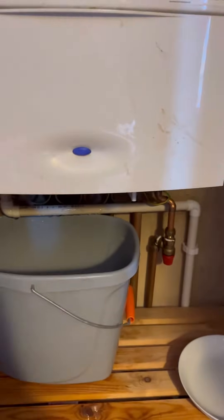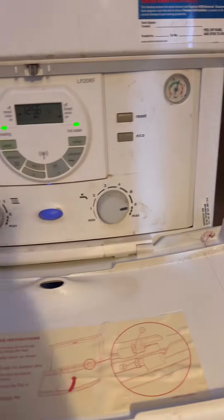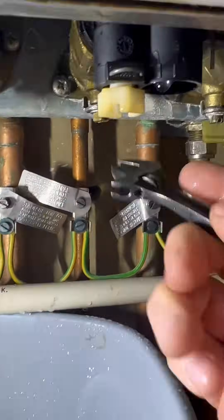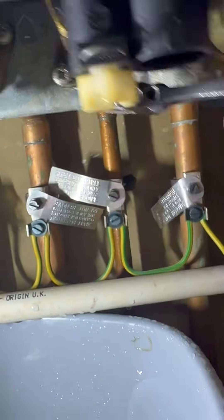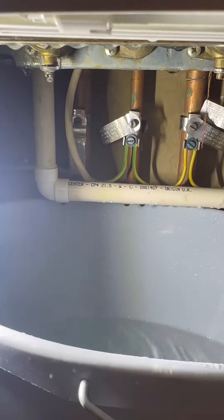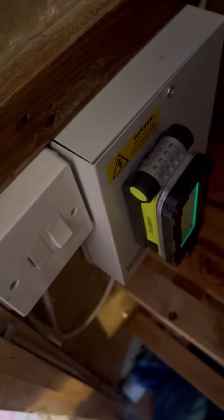Turned up to a Worcester Bosch 30SI leaking everywhere. The pressure hasn't dropped, which tells me it's probably on the domestic side — there's quite a bad leak to be fair. Let's isolate the cold and see if it stops. You can instantly hear that, so I'm going to say it's probably the flow manifold because it's on the left, but let's get the case off and have a look.